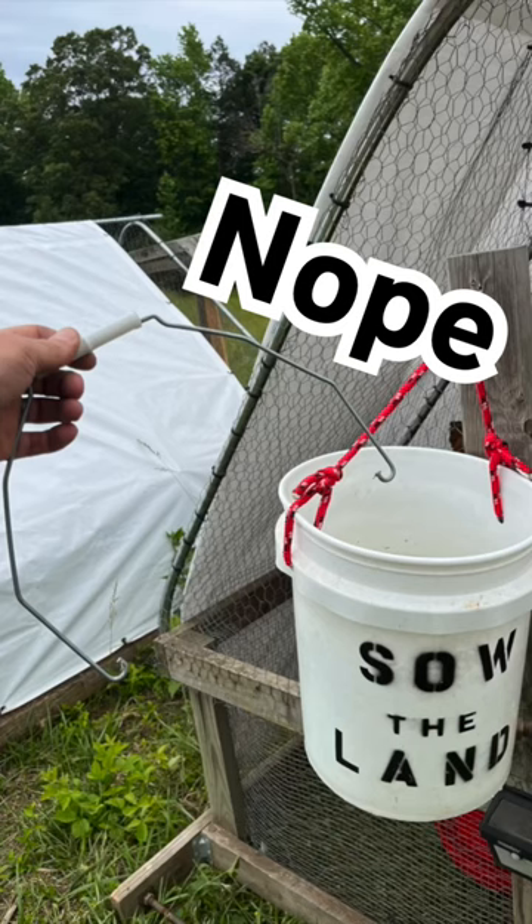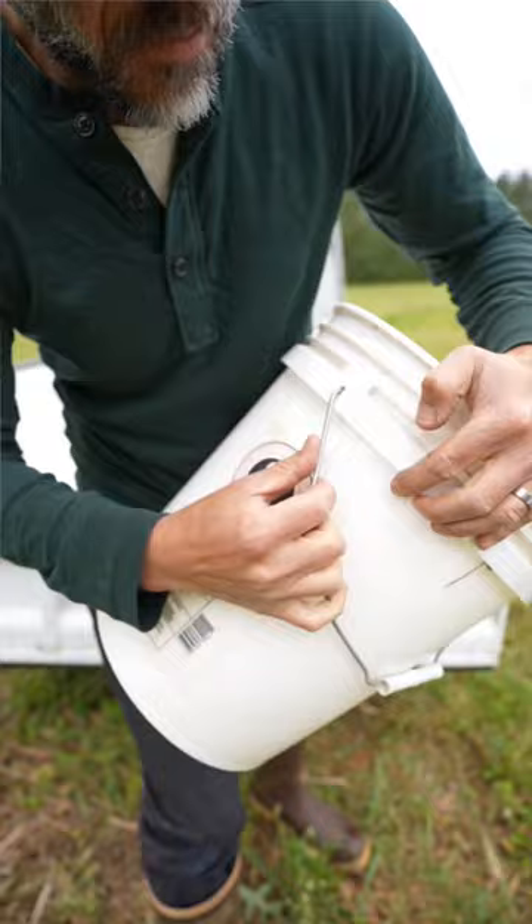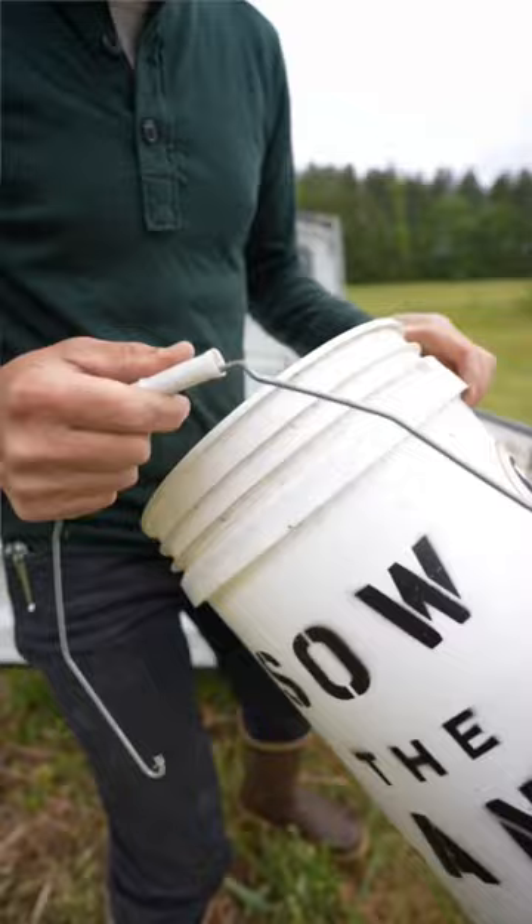Bucket handles got you down? I'm trying to get rid of these cheap handles. They do not hold well with water because it adds weight to a water bucket.